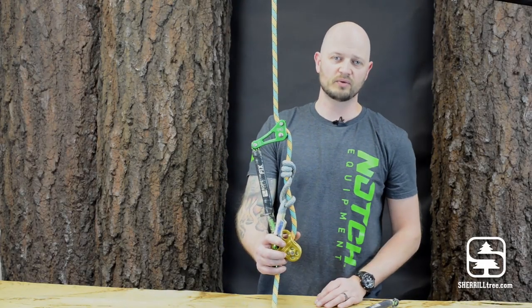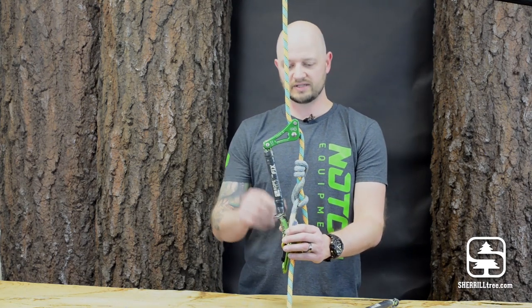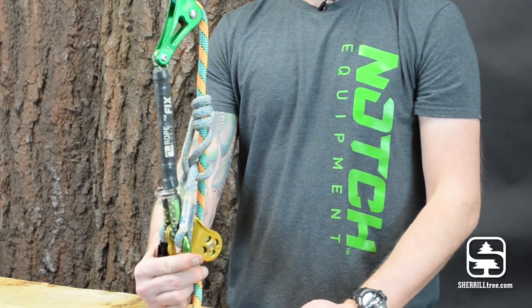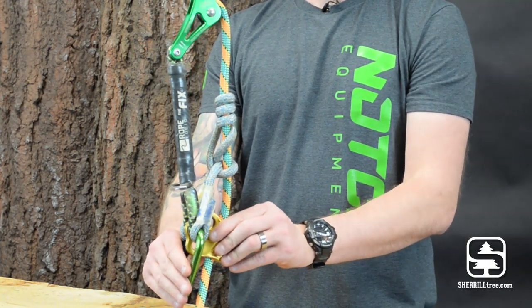This is the Fixed Tether by RopeLogic — hands down the best rope wrench tether on the market. It has a composite material underneath the shrink tubing which provides super rigidity. It's not going to flex on you, it's not going to break, and it's waterproof so the material itself is not going to break down.